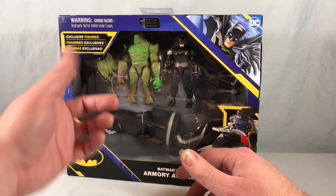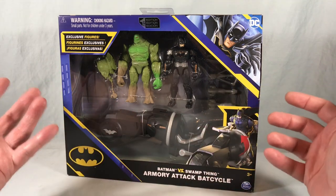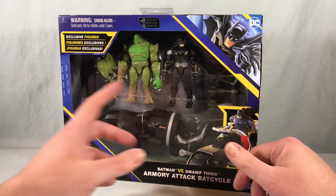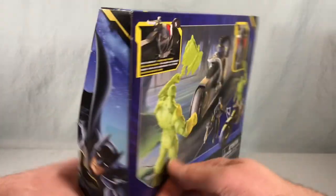There he is, exclusive to this set — as you can see it says 'exclusive figures.' Now that's not to say they won't paint him differently and release him singly later on; in fact I would probably bet that's going to happen, so you could probably hold out if you don't really care about the rest of this set. But it looks kind of neat — we have a new version of Batman here and we have the Armory Attack Bat Cycle.